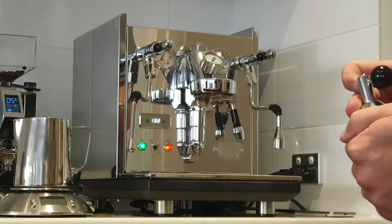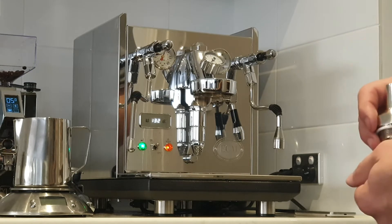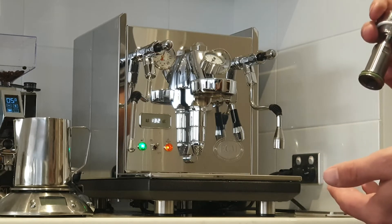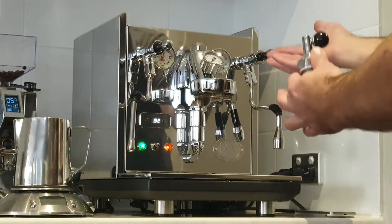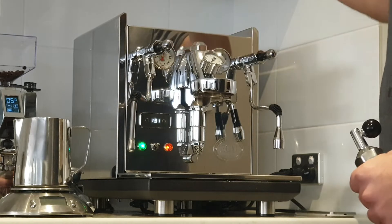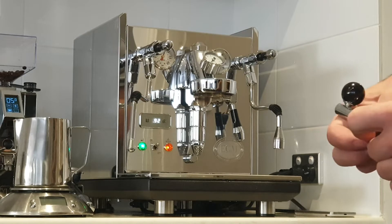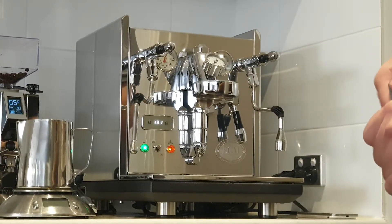The first couple of shots I did with the flow control, I was running way too much water through and I had no crema. With this whole new setup I also bought a new grinder, so I'm trying to dial in the grinder and dial in the machine. I've got so many variables, so I went ahead and installed the stock setting so I've got one less variable to deal with.